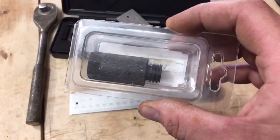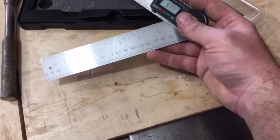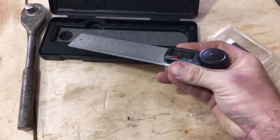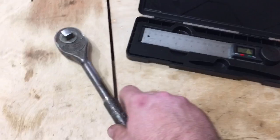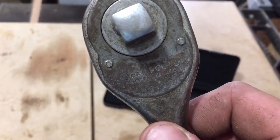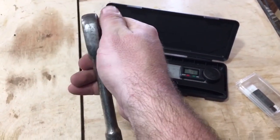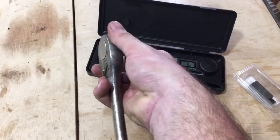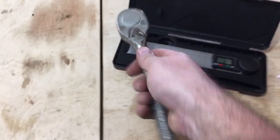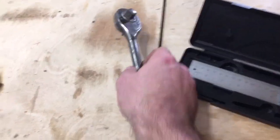A couple more deals: an extension for an angle grinder, an angle finder — nice quality, folds up into a little case, paid about eight bucks. And this — a Proto half-inch ratchet I found. It still sounds very nice. I plan on cleaning it up and putting it to serious use, since I've got the three-eighths version and it's been an absolute beast.